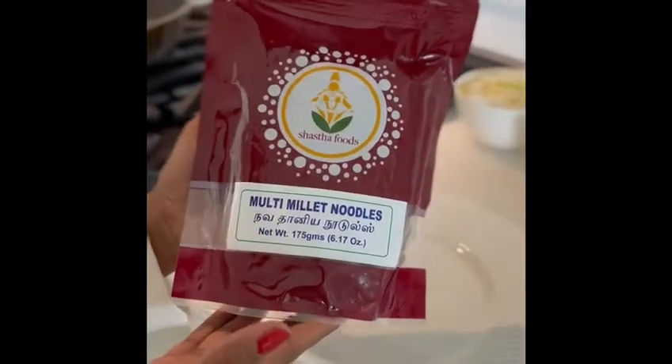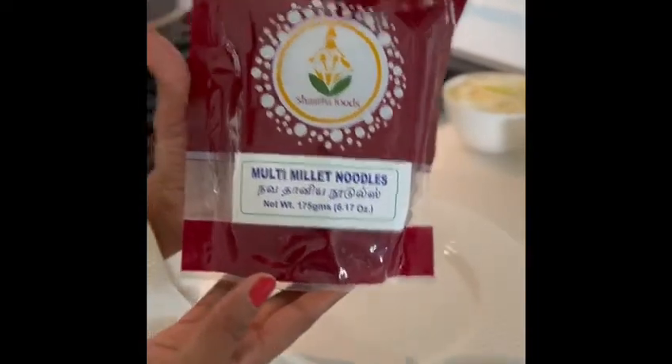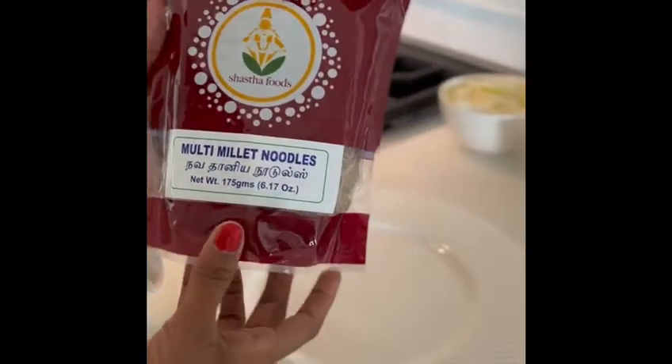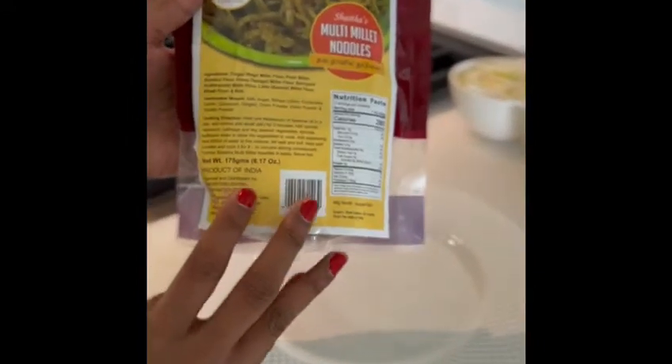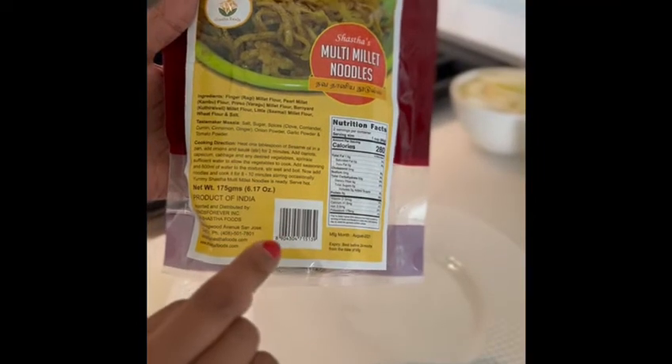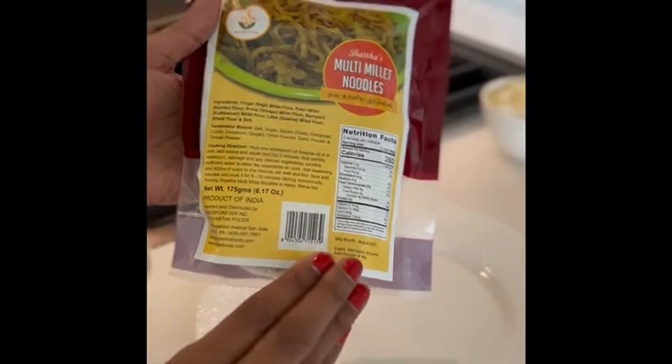Hi everybody! Today we're going to be testing out the Shasta Foods multi-millet noodles. The multi-millet noodles are made up of five different millet flours: finger millet, pearl millet, proso millet, barnyard millet, and little millet flour, in addition to whole wheat flour and a pinch of salt.